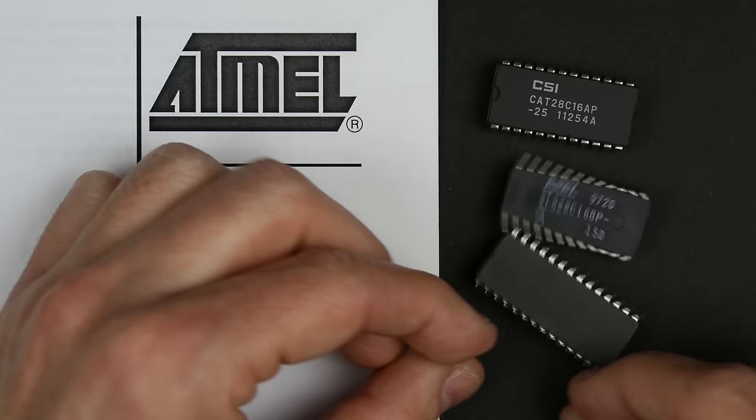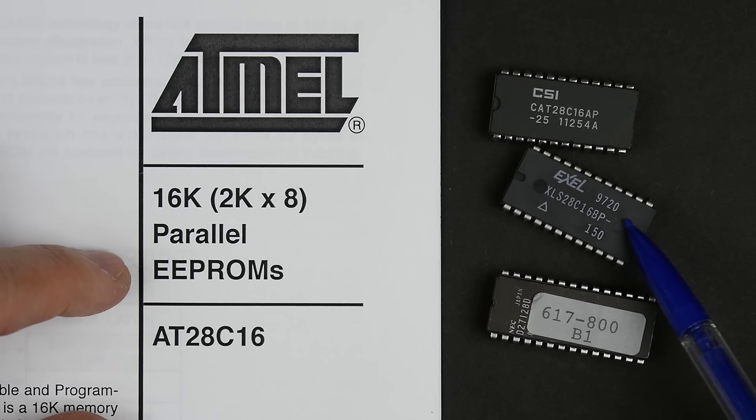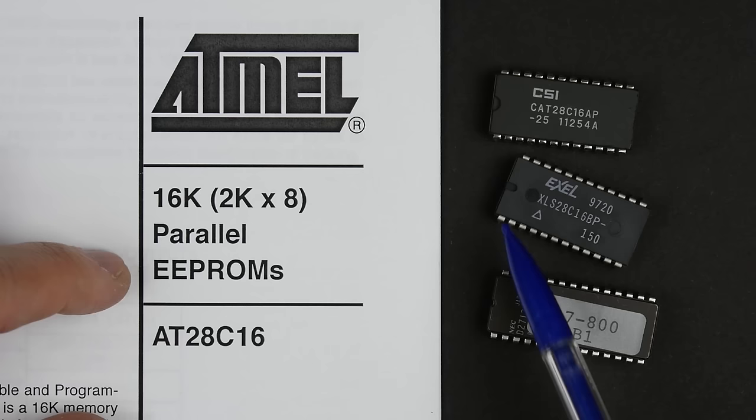That's an erasable programmable read-only memory. But the most convenient kind is the electrically erasable programmable read-only memory, or EEPROM. These allow you to program them — they act as a normal read-only memory — but then you can also erase and reprogram them electronically, without needing ultraviolet light or anything special.